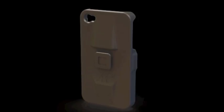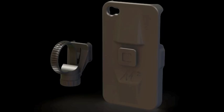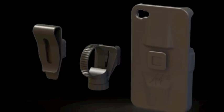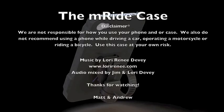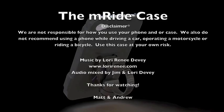Supporting our project at the $27 level, you will receive one of the very first production M-Ride cases. $34 will get you one M-Ride case and one mounting bracket. Supporting our project at the $39 level, you will receive one M-Ride case, a mounting bracket, and a belt clip. Free shipping is included in the U.S. with all levels of support. See the right side of your screen for more funding options.